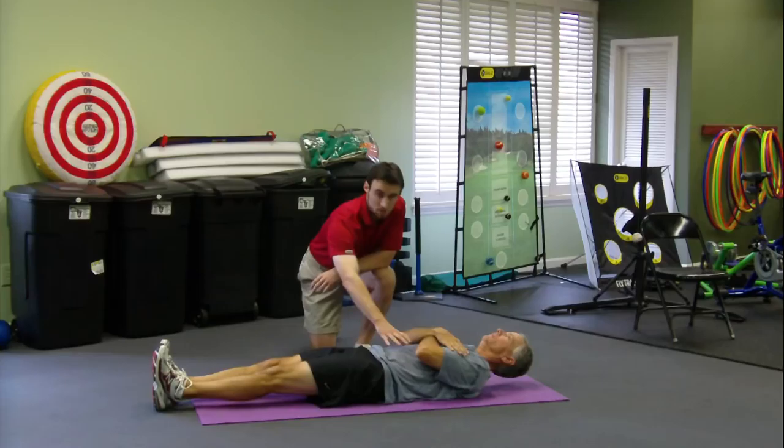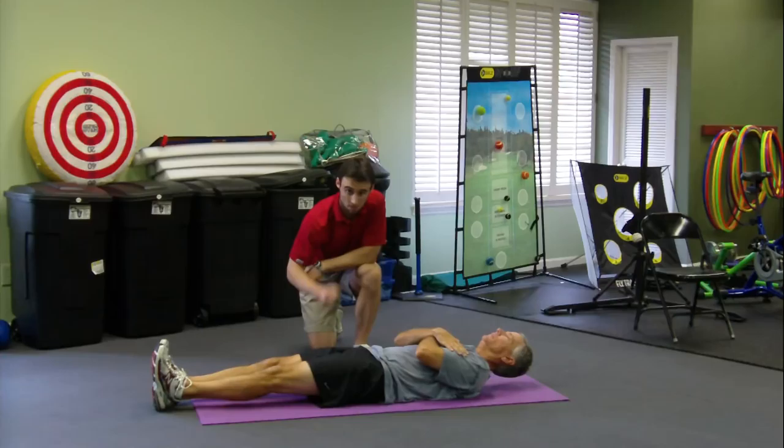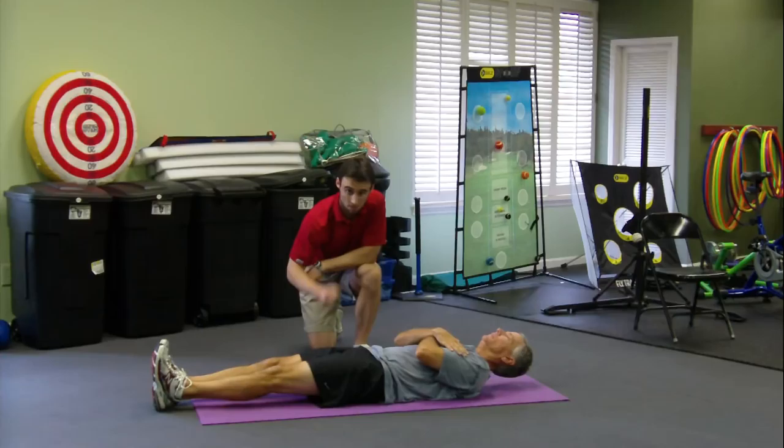You can start with about five seconds holding. Feel like everything is braced in around the abs and in around the sides of the torso — keep everything nice and braced. Tongue to the roof of the mouth. You can try five seconds, five times, three times a day. You can progress to ten seconds, fifteen seconds.